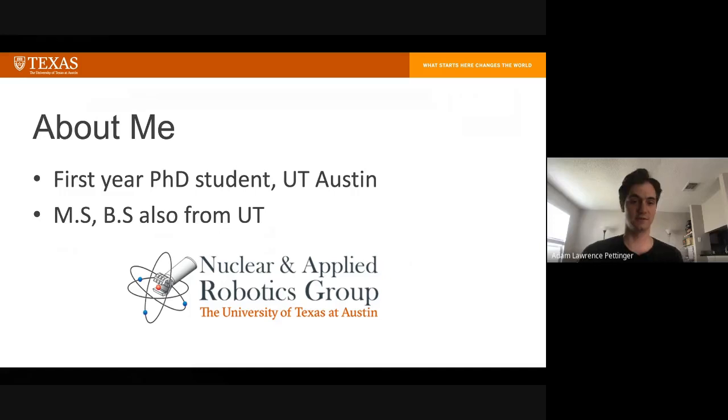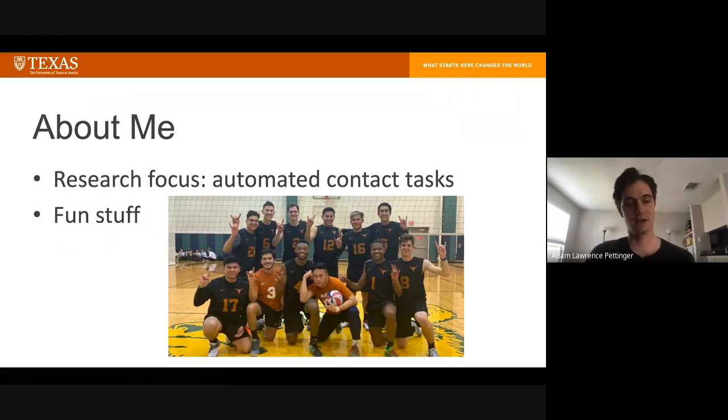I am a first year PhD student at the University of Texas at Austin. I also did my bachelor's and master's in mechanical engineering there. Part of the reason I stuck around so long is that in the last year of my bachelor's degree, I joined the nuclear and applied robotics group and really liked it. So I have continued with them and I'm currently doing my PhD with them.